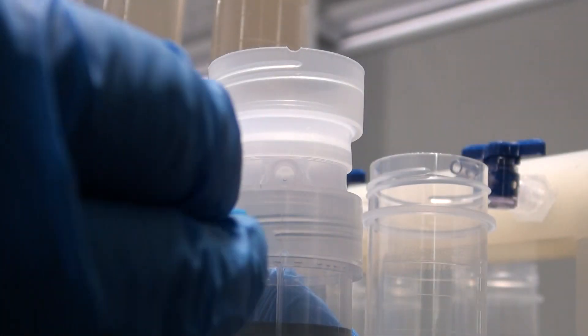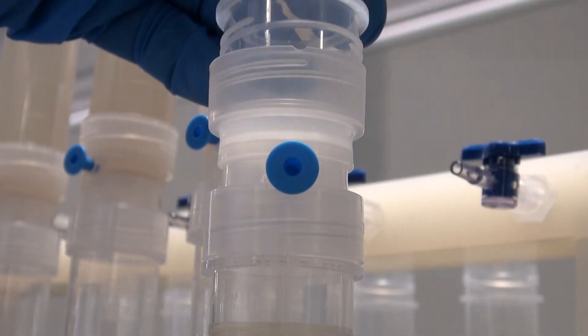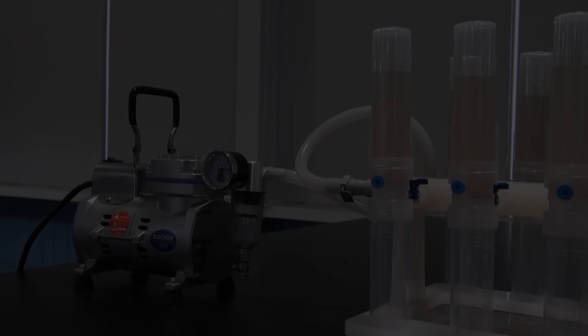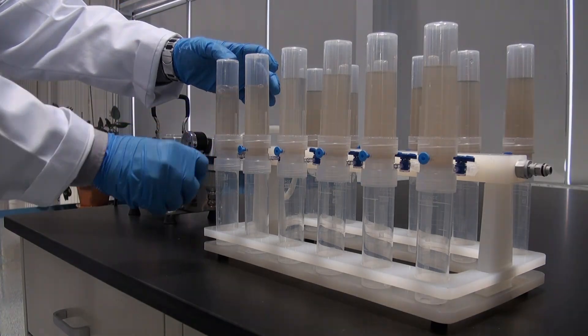A 4-position manifold is also available and they may be connected together in order to filter more samples simultaneously. The vacuum pump creates suction within the assembly to quickly filter particulates from the samples.